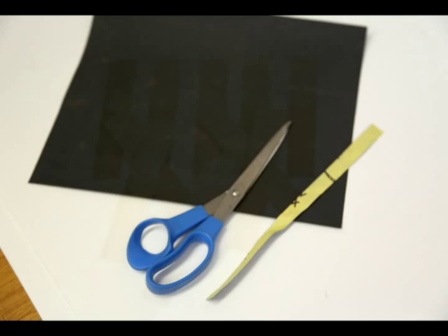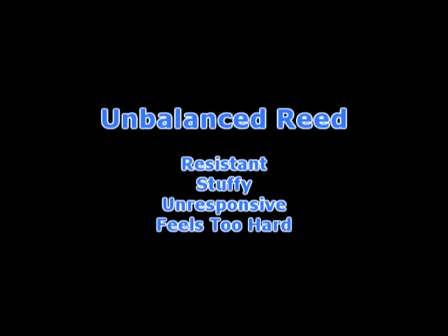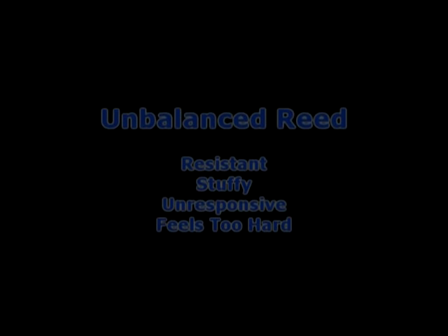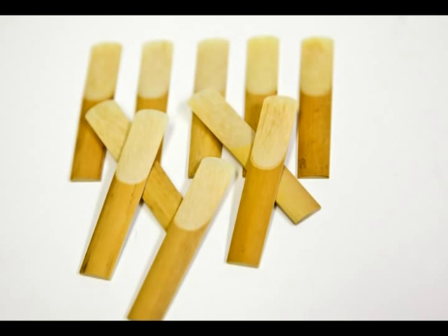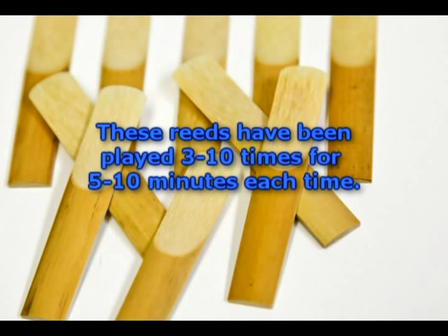The best candidates for adjusting are reeds that have been played several times already, even if only for a few minutes. This is very important because reeds that have never been played are unstable. Spending time adjusting a brand new reed usually becomes wasted time because the adjustment required today will be different than the adjustment required tomorrow. These are reeds that have been played on already between three and ten times for about five to ten minutes each time. They are stable enough to work on.